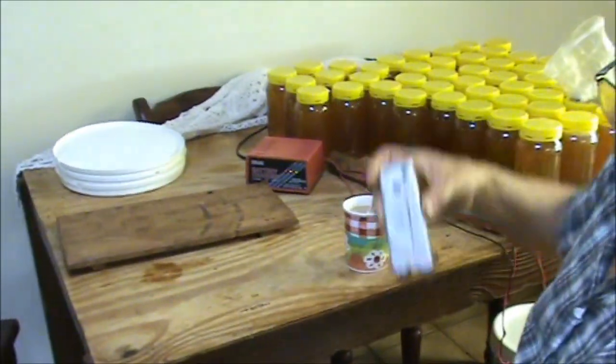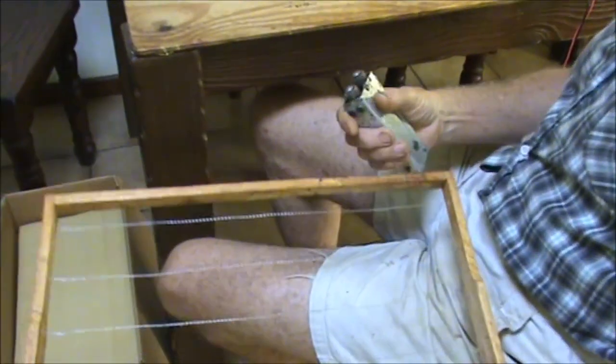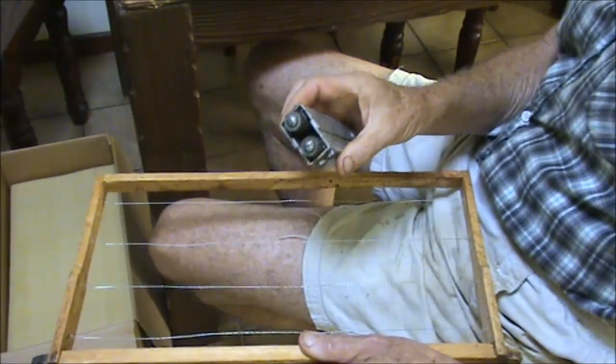It's Geoff and William at Budroom. This is a beekeeping video. I'm going to show you how to use this wire tensioner.